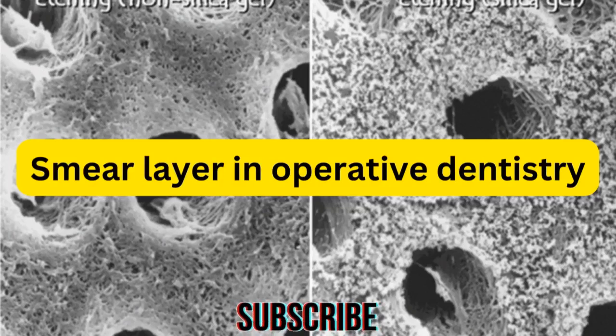Hello everyone, welcome again to my channel. I am Dr. Zina, a full-time dentist. Today we'll be talking about what is the smear layer in operative dentistry.